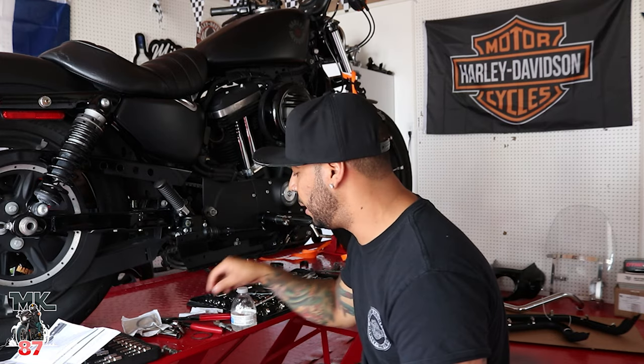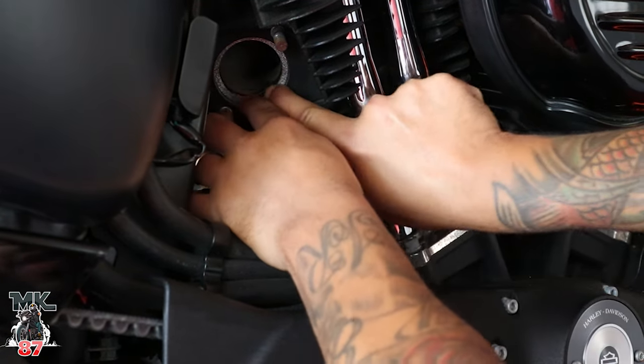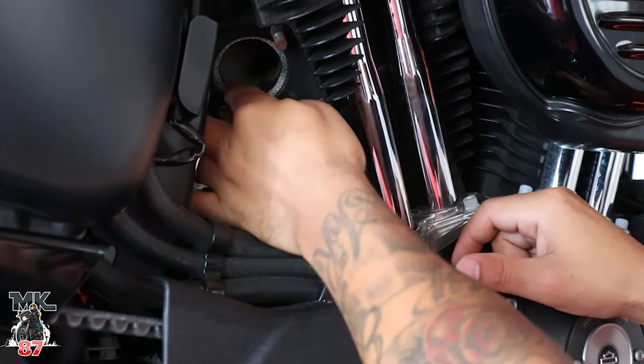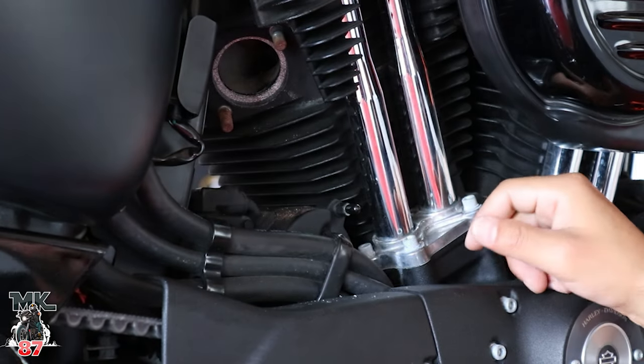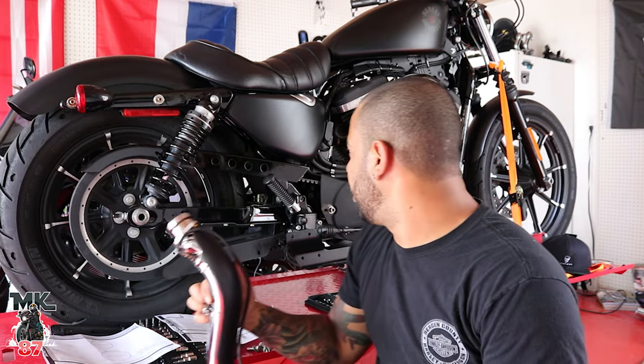We're going to try to finish this install today. The other day it was like 91 degrees in here and I wasn't thinking straight. These exhaust gaskets go right in there nice and flush — that's where the exhaust is going to sit, and this prevents any exhaust leaks. It'll burn in as soon as you turn on the exhaust, so you will see some smoke coming out of the heads — which is totally normal, that's just the exhaust settling in.